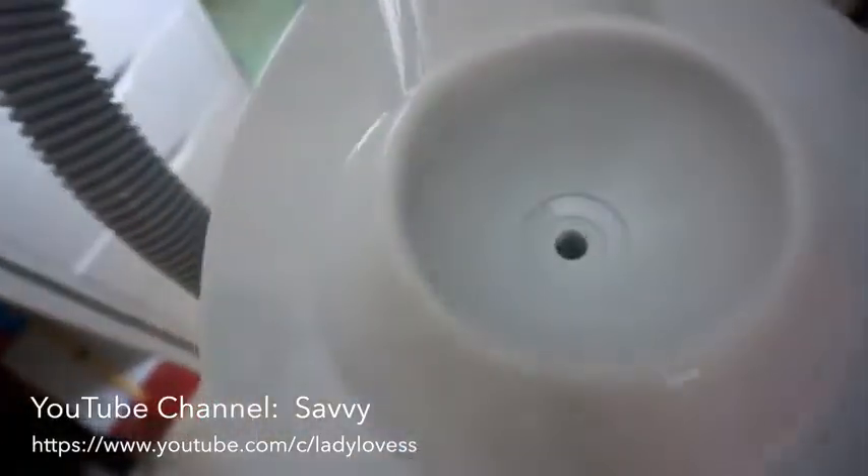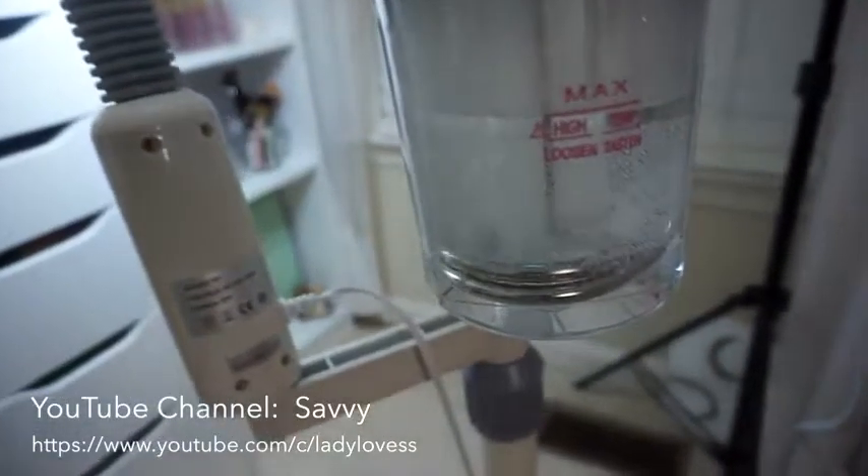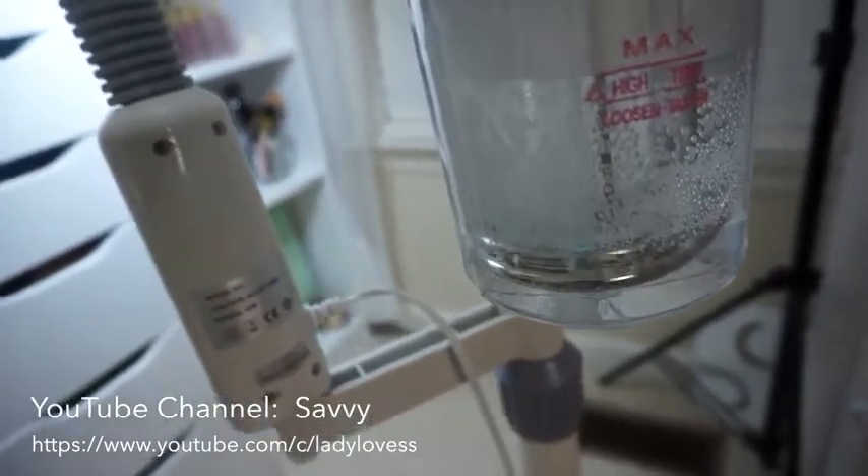This is where the water goes, right there. You pour in the water there — there's a line here that shows you how much to add. And as you can tell, this water is starting to boil.